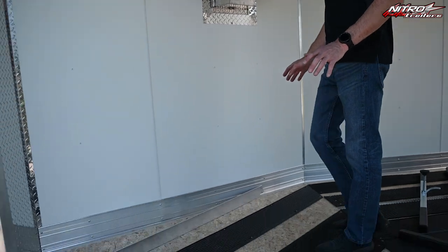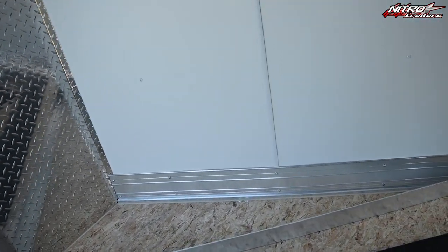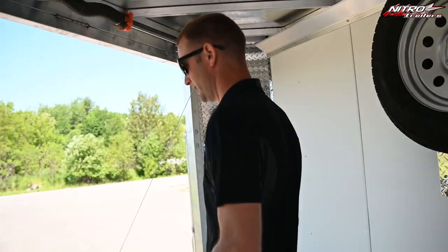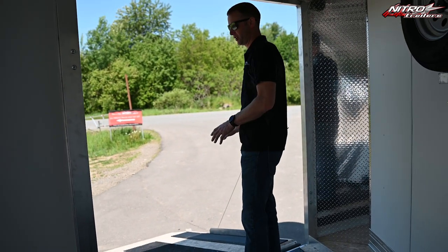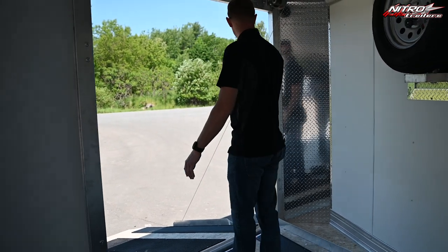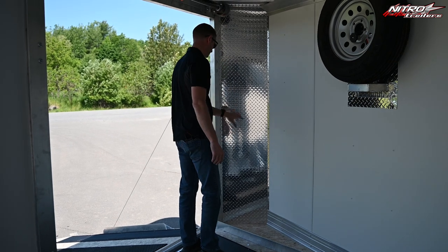We put a lot of focus and attention on the V-nose of this trailer, where we felt we could gain a lot of key features and benefits. We have increased the width of this door by 9 inches over our current model, which will allow you to turn in and out of this corner without hitting this post. We've also widened the width of the nose.